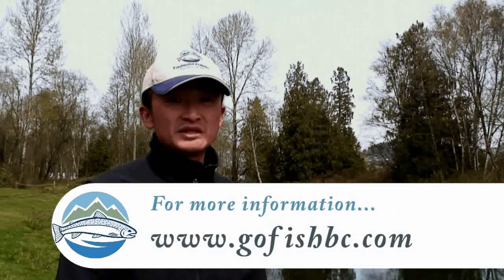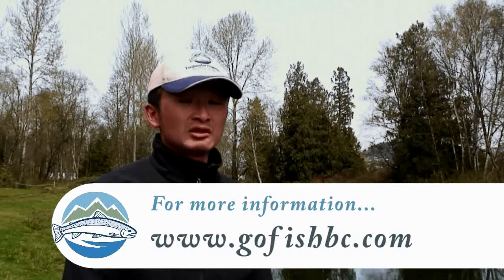For more information on freshwater fishing in BC, please go to www.gofishbc.com.